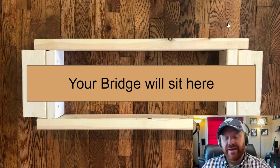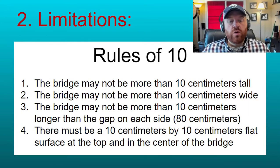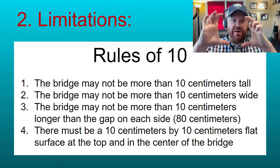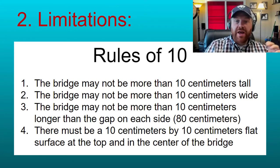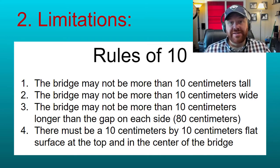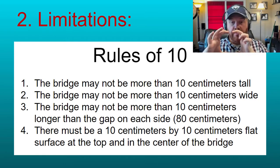Limitations: the bridge may only be made out of single corrugated cardboard and white glue. White glue has a lot of different names — one common type is Elmer's glue. If it's white and a standard glue, you can use it; I've also seen it called tacky glue. Rules of 10: your bridge may not be more than 10 centimeters tall. Picture a 10 by 10 centimeter square frame with a hole — your bridge should be able to fit through that frame. Also, the bridge may not be more than 10 centimeters wide.